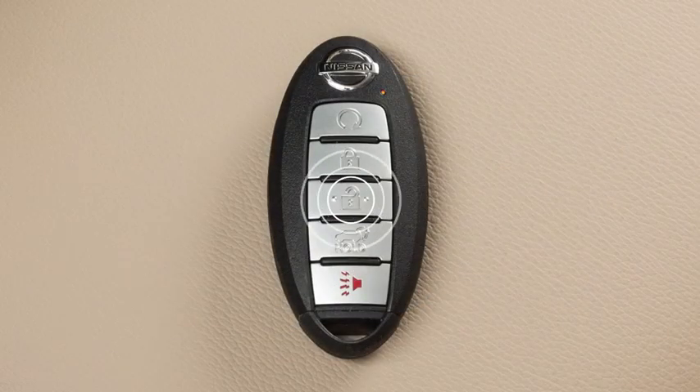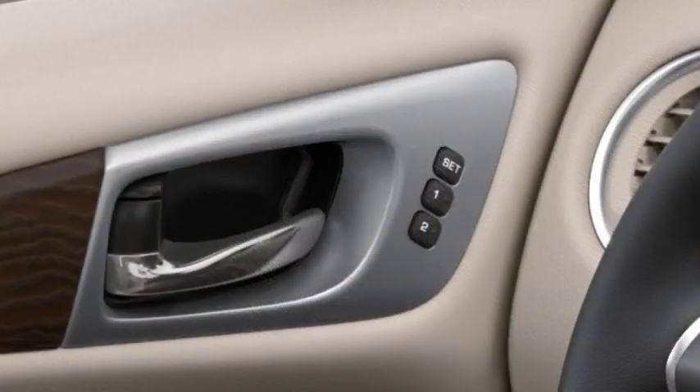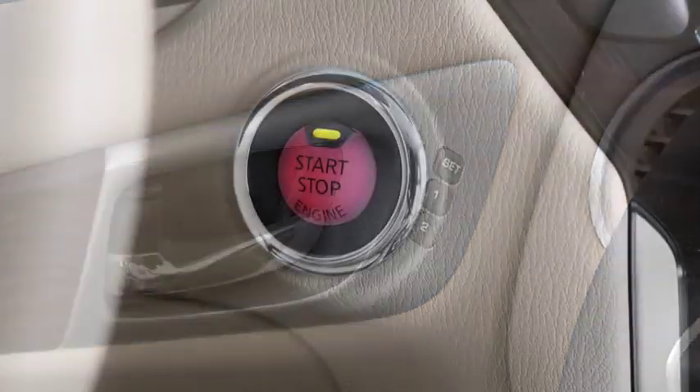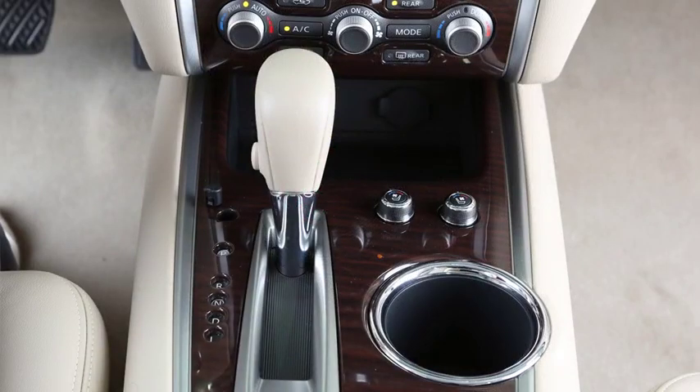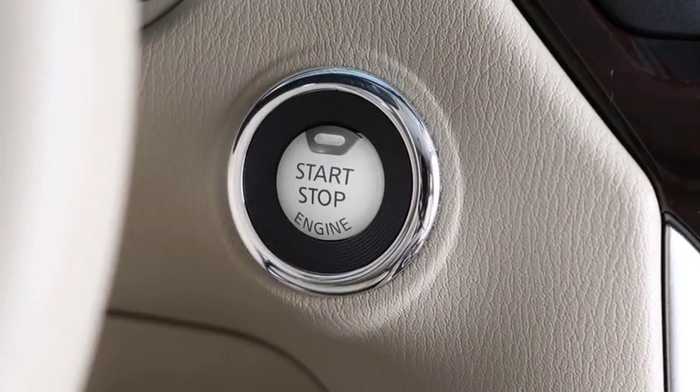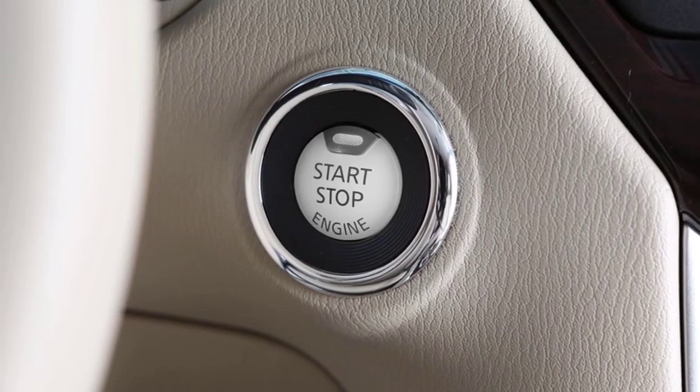For a second driver, repeat this procedure using the other intelligent key. To recall a memory setting, press memory button one or two with the ignition on and the transmission in park. If you have linked an intelligent key to a driver setting, press the unlock button while the ignition is off to return to the memorized positions.